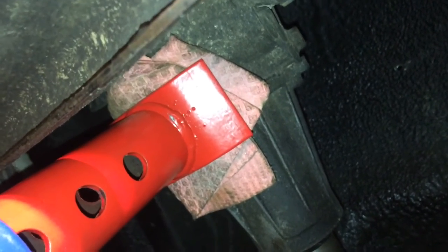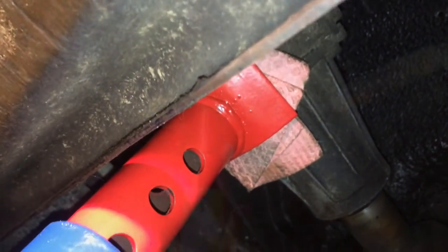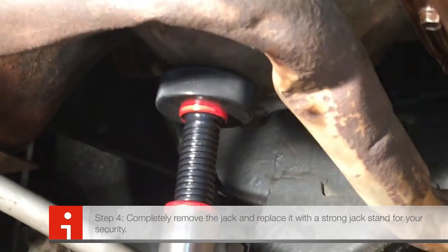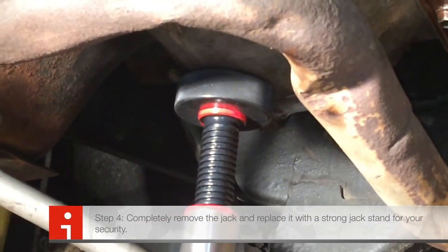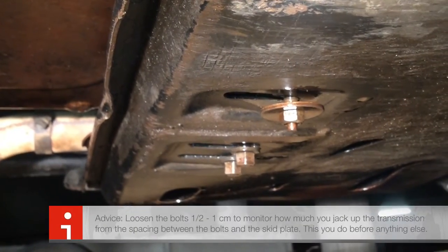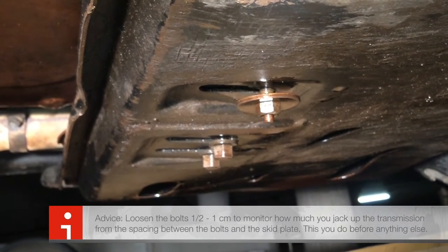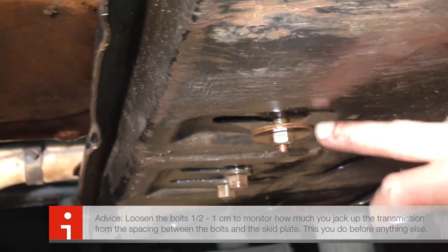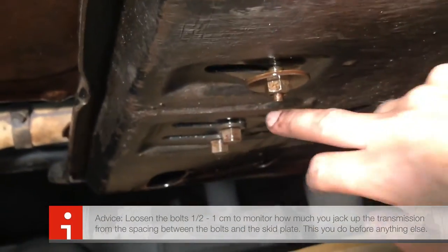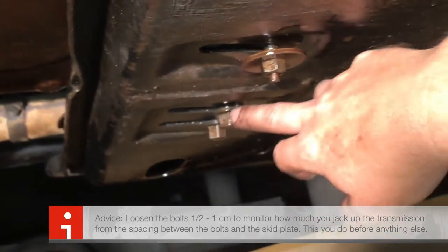It seems like it's supporting it. Now I'm going to let down the front a little bit and put the jack stand there as well. One way that you can actually monitor the progress — how much you've jacked up the transmission — is to look at these bolts over here. This is the transmission stud support.